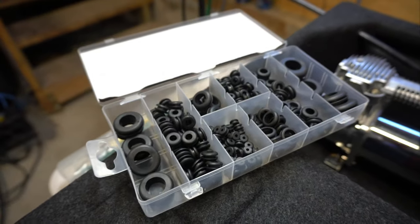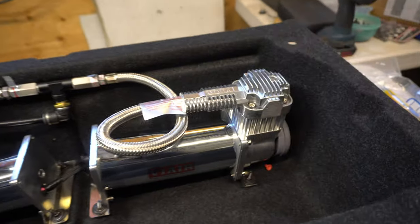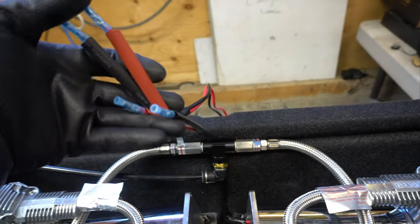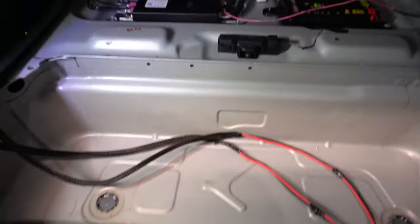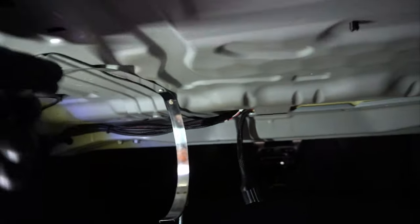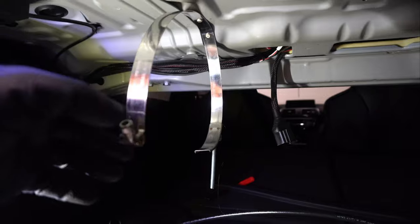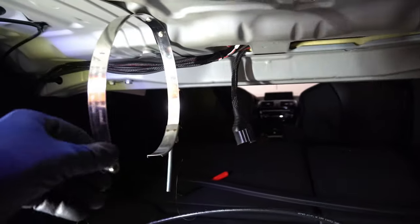I happened to have an assortment of grommets from when we installed the airlines into Quinn. So now we'll get this bucket installed and get these wires all connected to the ones in the trunk. Before I put the bucket back in, I had to do some drilling to mount these clamps, and I wanted to do that before I had the bucket installed so it'll be easier to vacuum out.